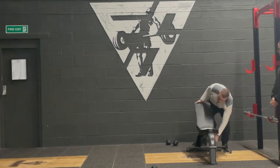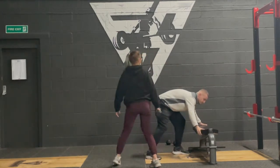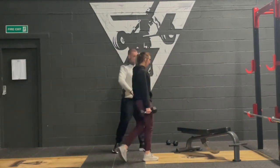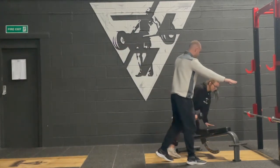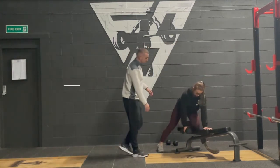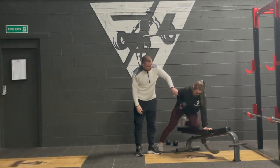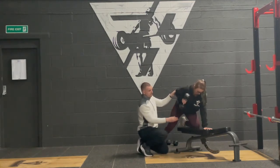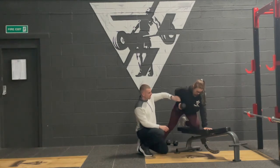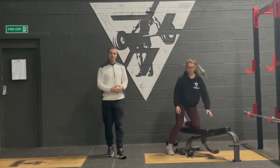Finally, the single arm bent over row. Angle the bench so we get a better view. Olga puts her left hand and left knee on the bench, facing forward. All we're looking to do is a bent over row with a single arm — elbow comes back, hand towards the hips, looking for a 90-degree angle on that arm. The most common error is pulling straight up, which uses too much bicep and shoulder. Instead, tuck back to the hip and back down. That's a solid pulling variation for upper body.